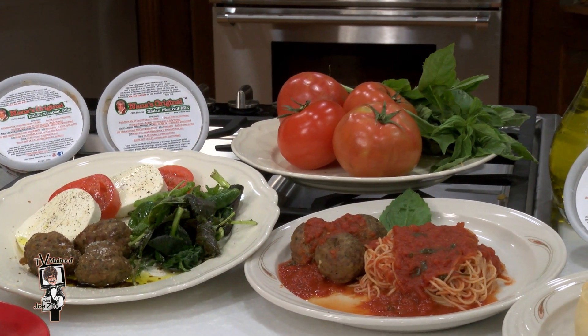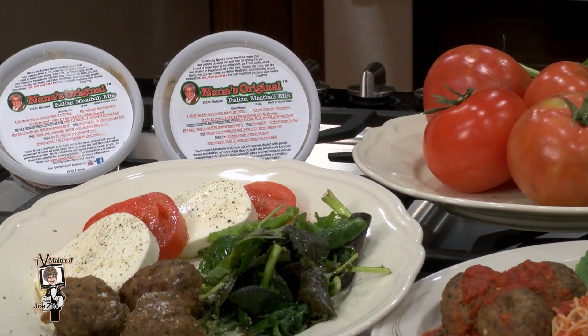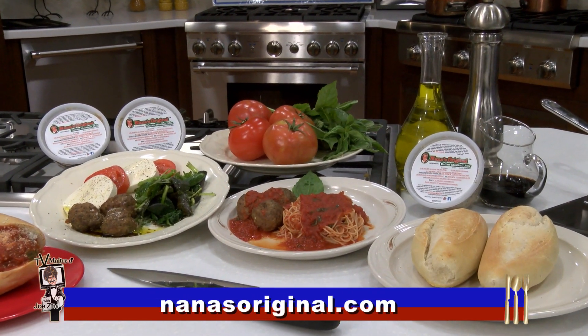Remember the name — Nana's Original Italian Meatball Mix. My friend, you've got a game changer here. Thank you, Joe. And you know what? Thank you, because my viewers are going to thank you.